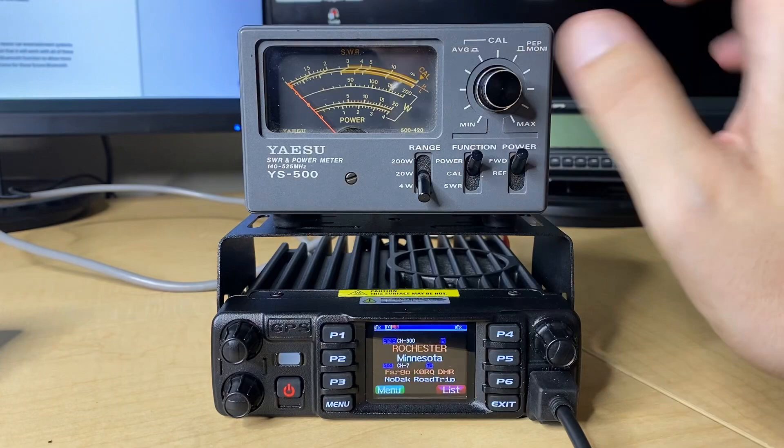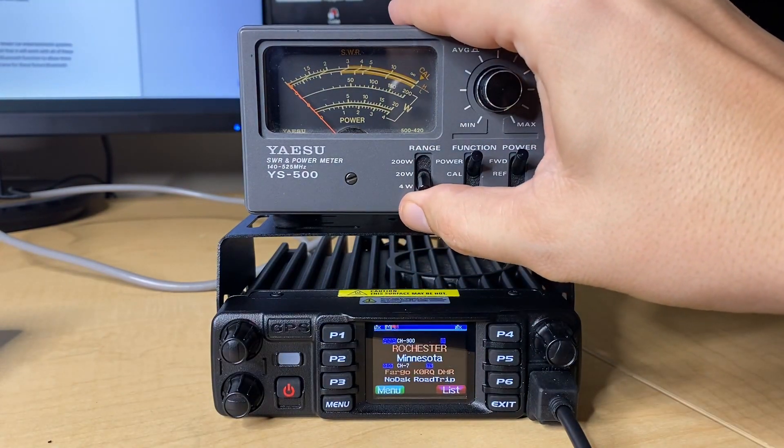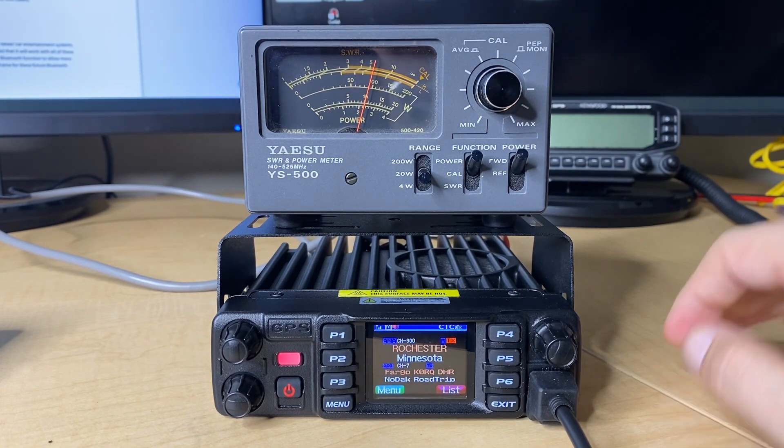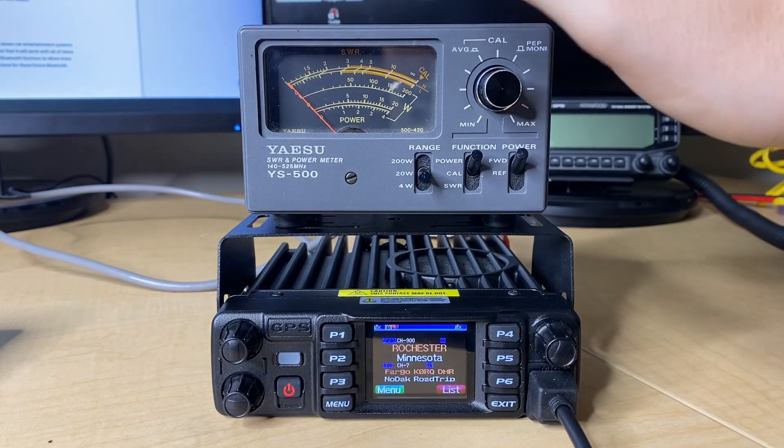Let's go ahead and go up to medium power. We're going to go to the 20-watt scale for this. Key up the radio. We're looking pretty much dead-on at 10 watts, which is what it should be.